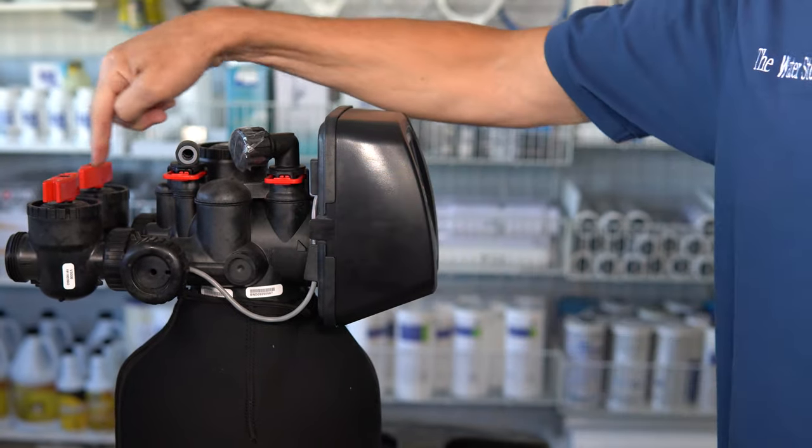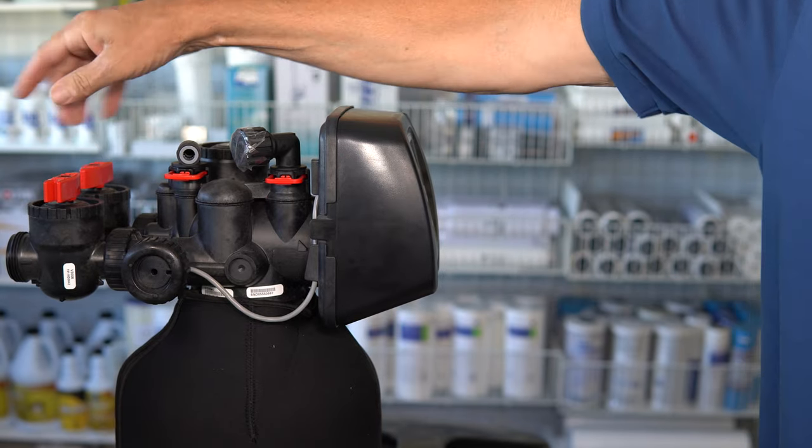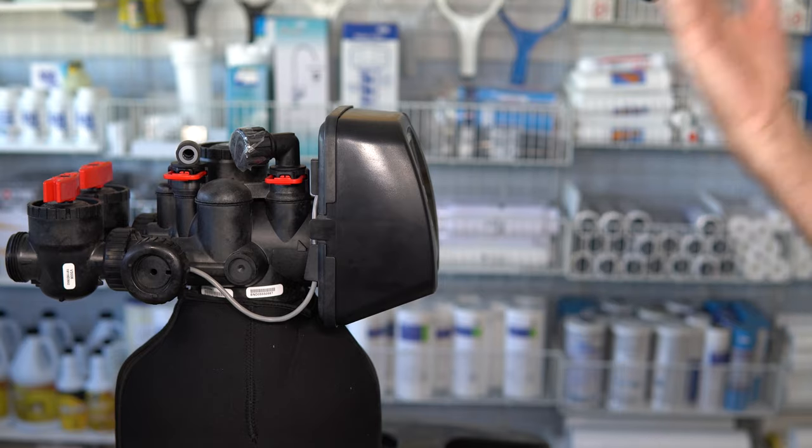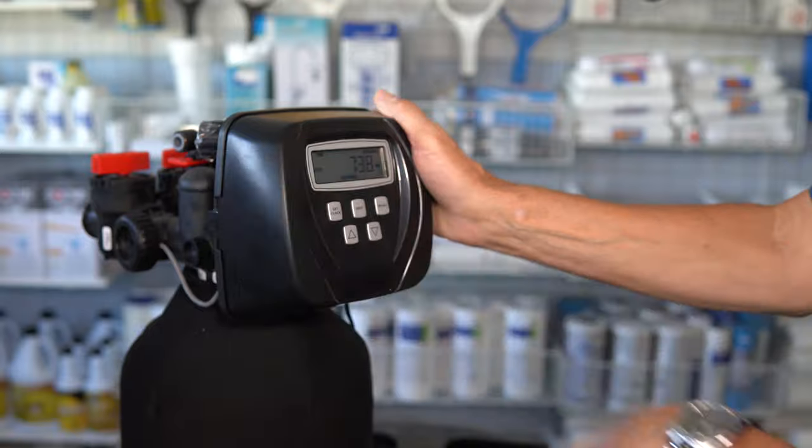That's the point where you're going to want to bypass the water softener. On this CLACK water softener, click the bypass valves so the two pointy ends face each other — that puts it into bypass. Then you're going to want to put the water softener back into the home position.